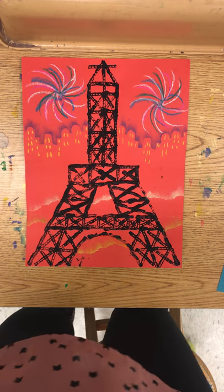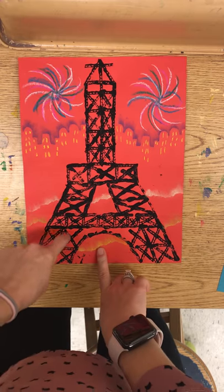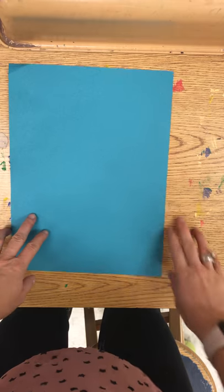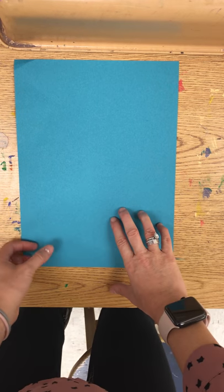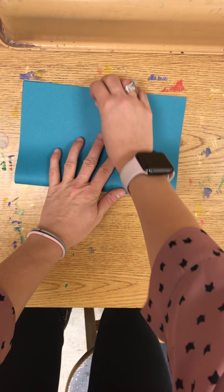So we are now going to start step one of this project, which is the printmaking step. We are going to be making the tower today. So you now have your colored sheet of paper. The very first thing you need to do is fold it in half like a book.